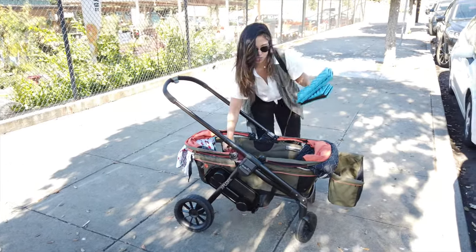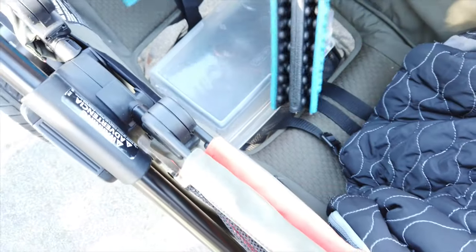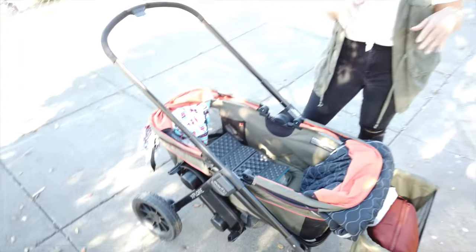Come closer so you can see inside. You're going to take one of them — they fold accordion style — put one inside here and lay it out flat. Then take the other one and lay it out flat as well. And that's it.